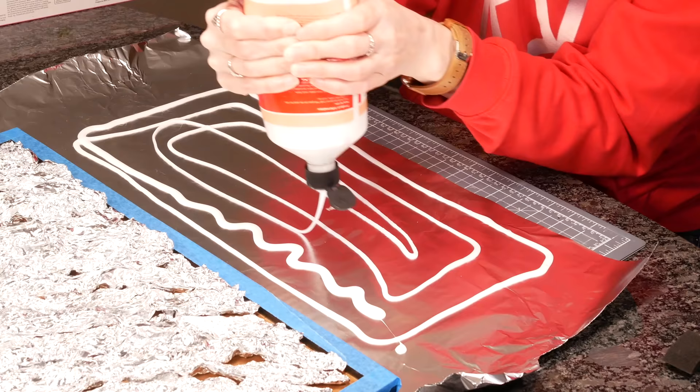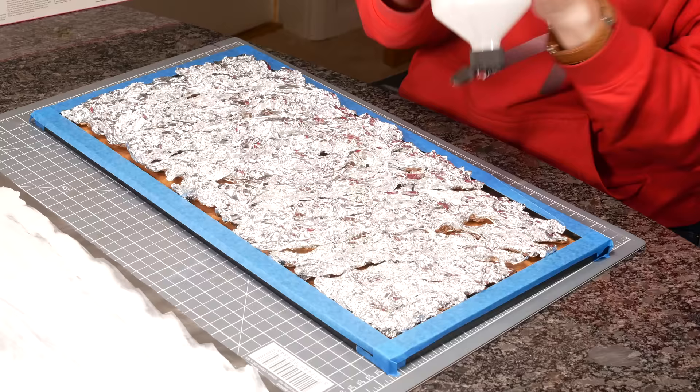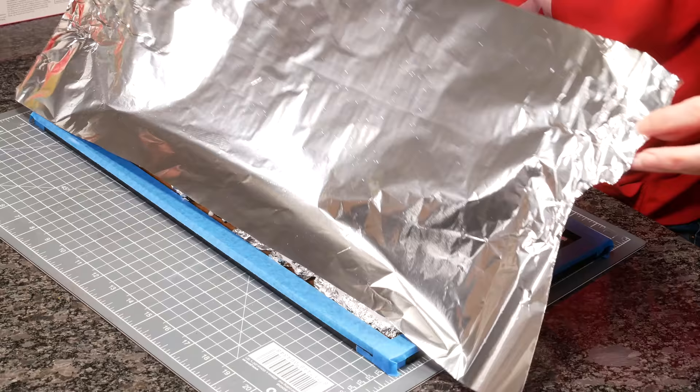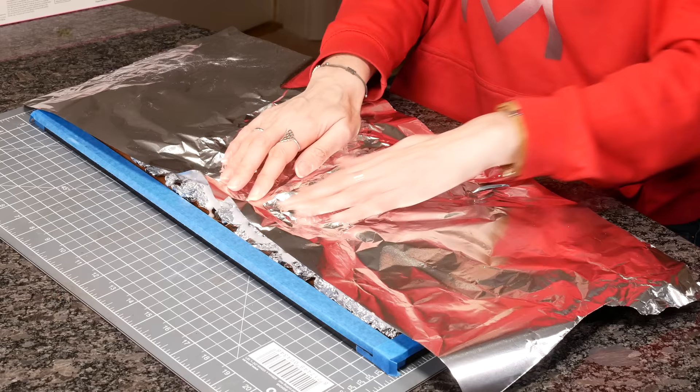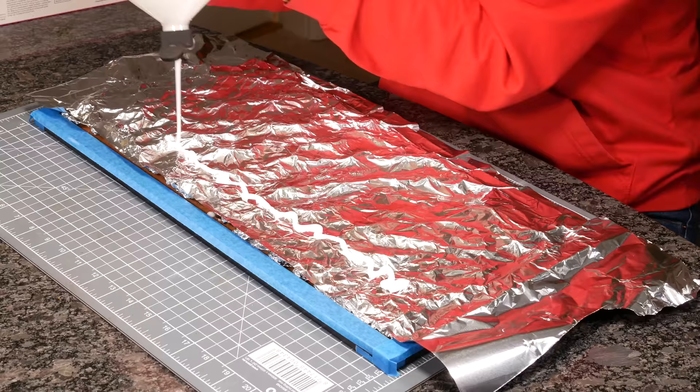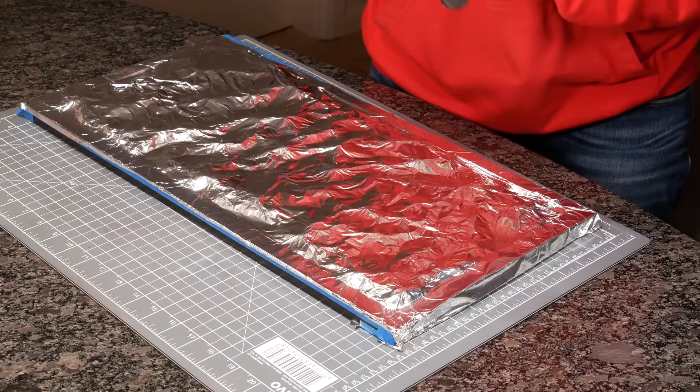The next morning I covered a piece of foil big enough to go over the base with a layer of white glue just to hold it down. Being a belt and braces girl, I added extra white glue around the edge of the scrunched foil as well, then put it on top and pushed it into the wave pattern. In the end I actually did this with three layers of foil, leaving the edges a little bit wider to trim later.